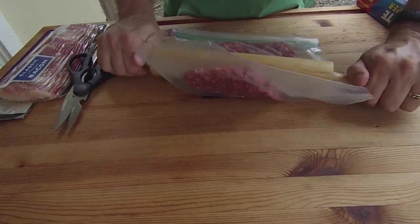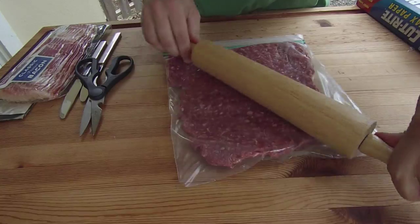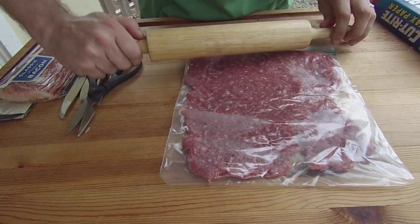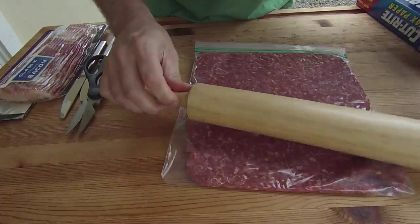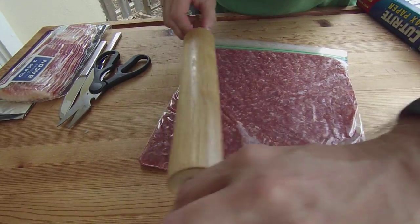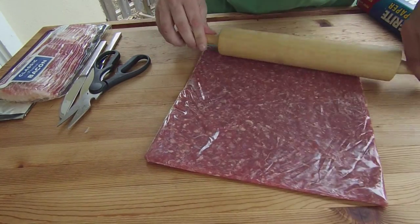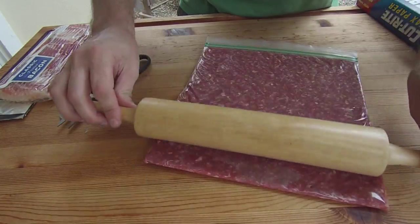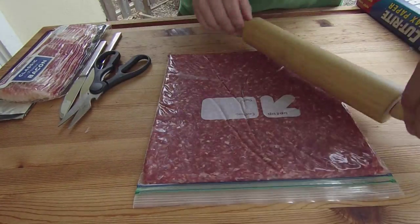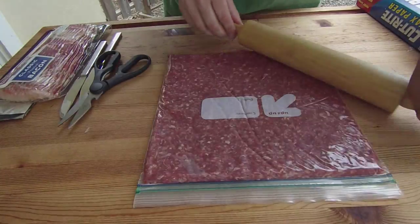Then you are just going to take your rolling pin and roll this thing out into basically a square wafer of beef. It is perfectly okay that while you are doing this you end up with a little bit of the meat squeezing out the corners where you are letting the air escape — it is going to happen. Just about done, fairly even and consistent. Remember you can flip this thing over and roll on the other side if you need to.